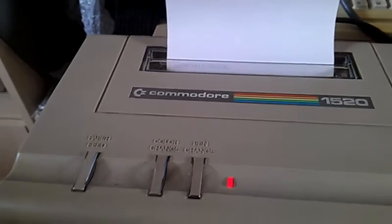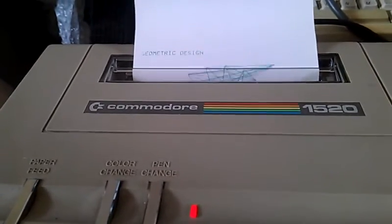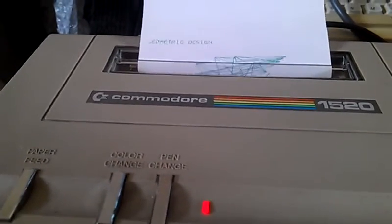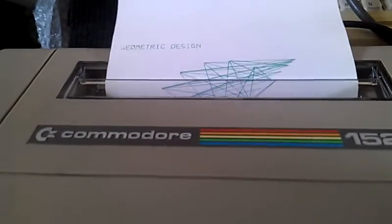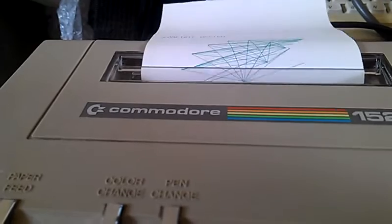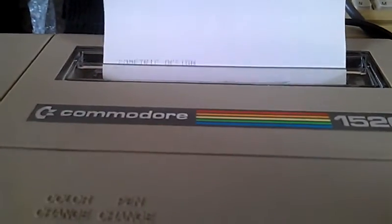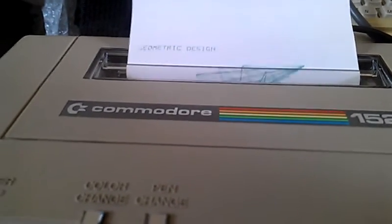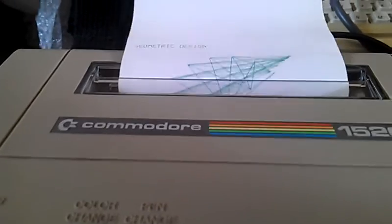So I now have the plotter working the way it's supposed to be. As you can hear, it makes an absolute bloody noise, and as you can see, it's also not particularly speedy — but it does work. Usually people have the top off so you can see the pen working, but that messes around with the paper feed and it goes all squint. It seems to be working pretty well with the top on, keeping it in check.